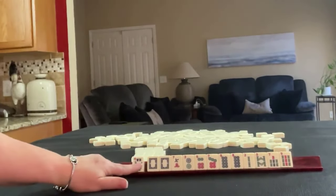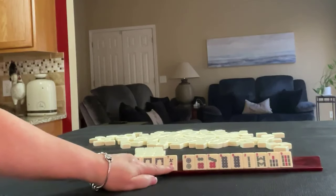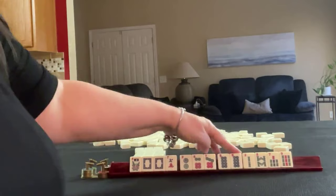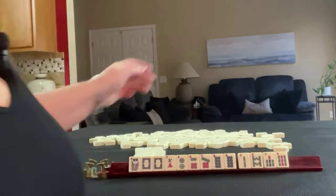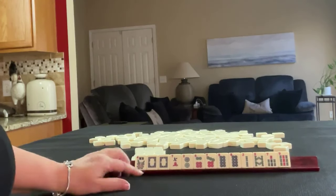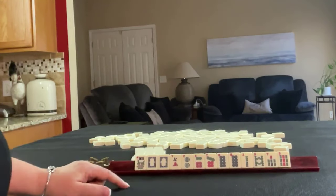We have a flower, a pair of white dragons, a 7 crack, 2, 6, 7, 8 in dots, pair of 8s, 2, 8, 7, 9 in bams. If these were your tiles, what would you focus on and what would be your first pass?